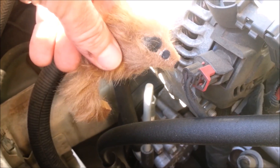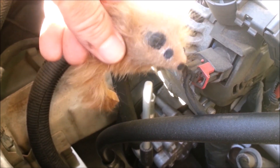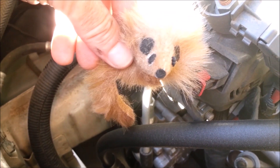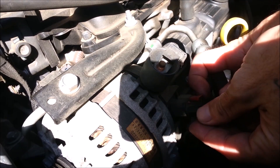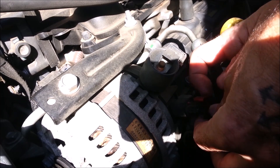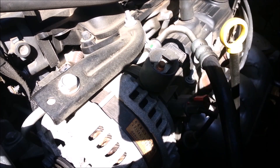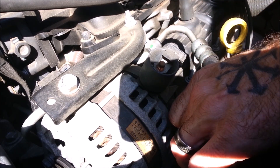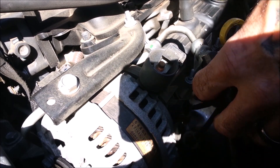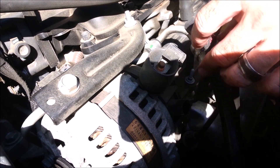Now what, Klaatu? You need to disconnect this clip. Pull out this red tab, squeeze right there, and yank it out. I know how much you love yanking stuff out. Red clip first. Squeeze and yank. Squeeze, yank, wiggle. Boy, that was easy peasy.